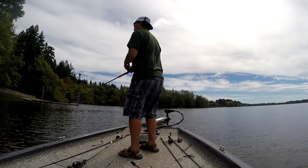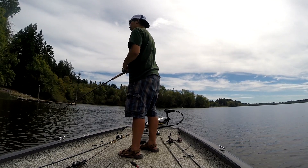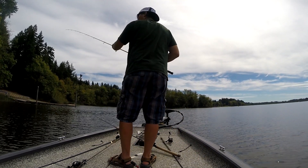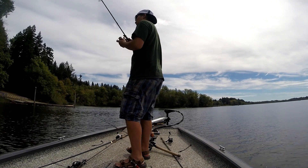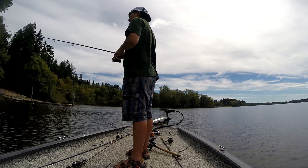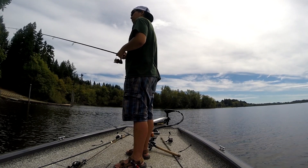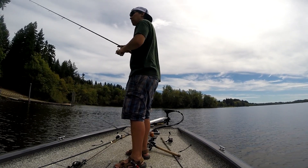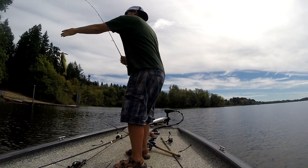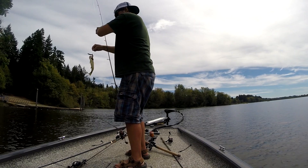I just got smashed! I killed it and let it glide to the side, and the bass went BAM — freaking T-boned it and missed it. I'm like, that was a three-pounder. Just missed him. Got him — but that's not the same fish. Did you see the other one? No, I didn't, but that obviously isn't the same one.